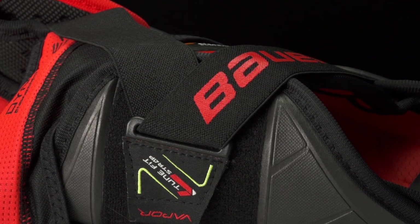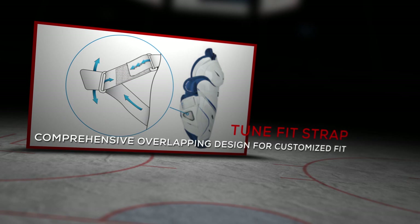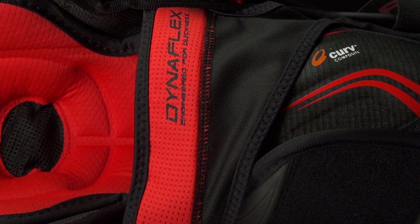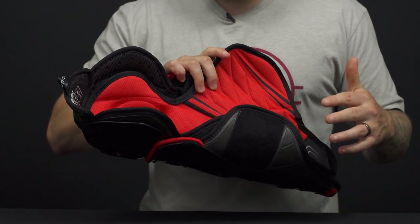For your strapping system, this is a tune fit strap on the calf, locking in the calf with their Dynaflex anchor strap up top around the knee. All together, this is going to help your leg stay nice and secured in the protection and prevent it from twisting around.